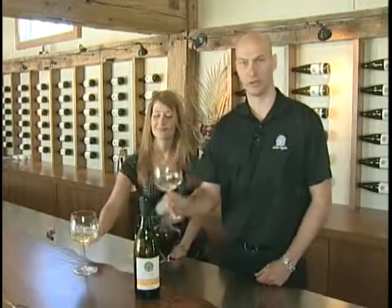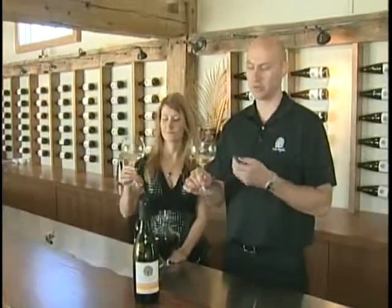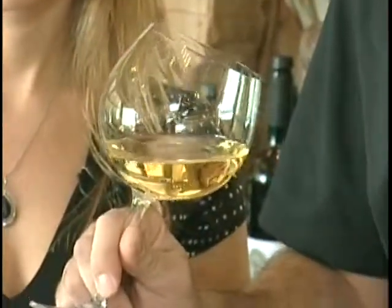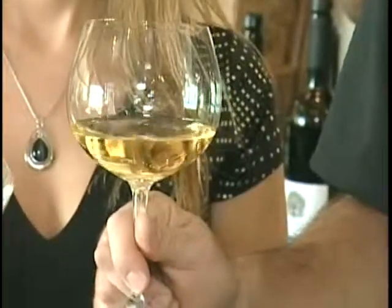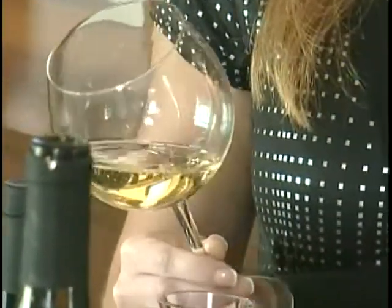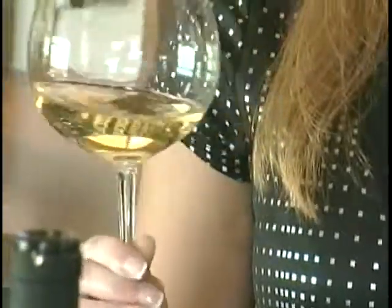It's important when you pour the wine that you don't fill the glass too full. If the glass is too full it makes it difficult to taste the wine properly. The first step in tasting is actually to look at the wine to ensure that it's clear, there's no fogginess in it, that the wine is bright and sparkles in the glass. You can learn a lot by the visual appearance of the wine.